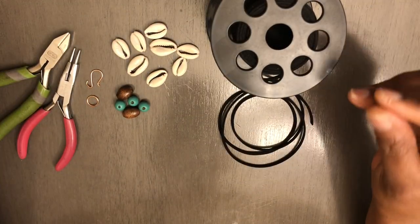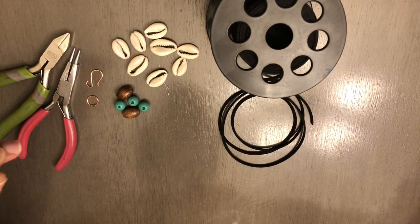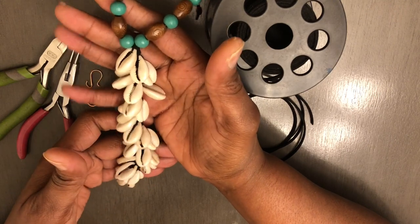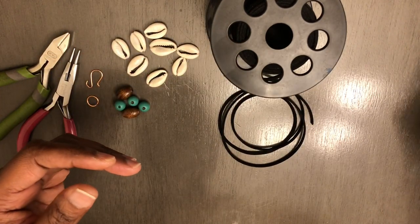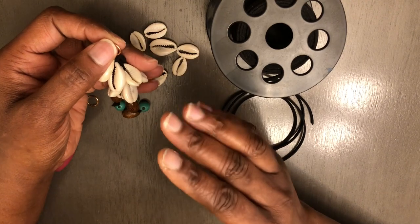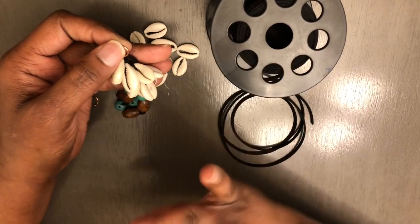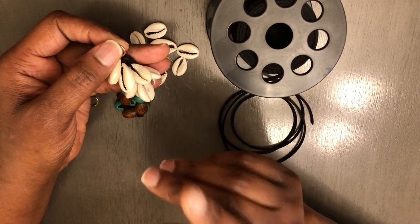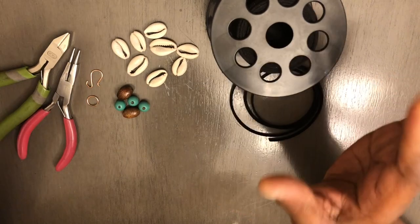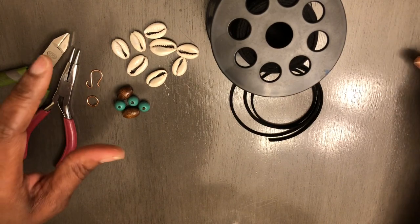For those of you who follow me here on YouTube, I showed y'all a video of this necklace and earring set that I created. I'm going to show you how to make the earrings. You make the necklace the same way you make the earrings — the only difference is that you don't have as many cowrie shells on the earrings as you do on the necklace. I'm only going to show y'all how to make the earrings because the necklace takes some time to make.